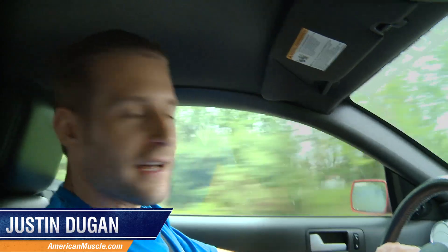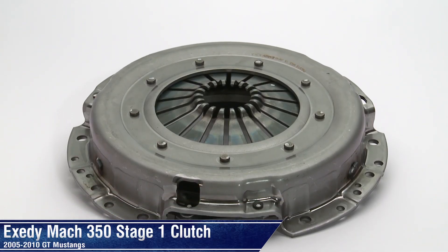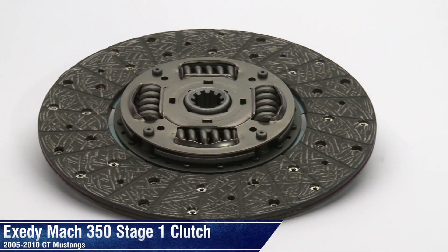Hey guys, Justin here with AmericanMuscle.com checking out the Exedy Mach 350 Stage 1 Clutch. This Stage 1 clutch is going to be perfect for someone looking for a little bit more clamping force versus their OEM clutch.